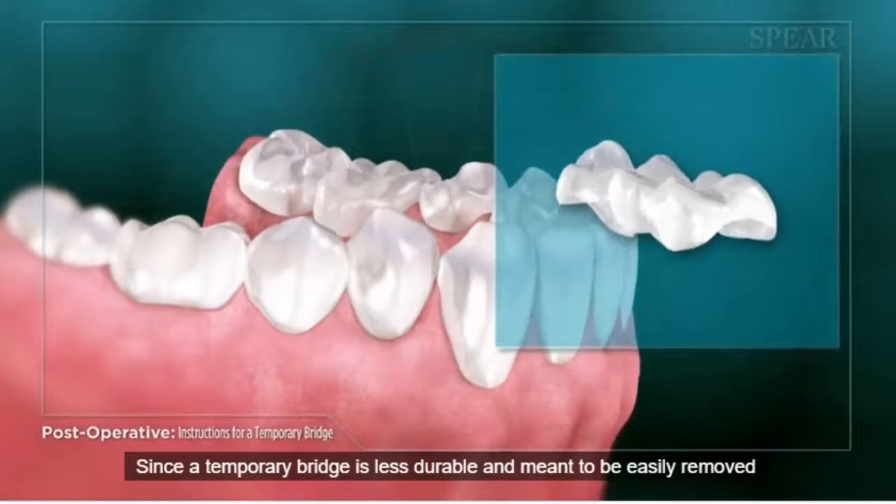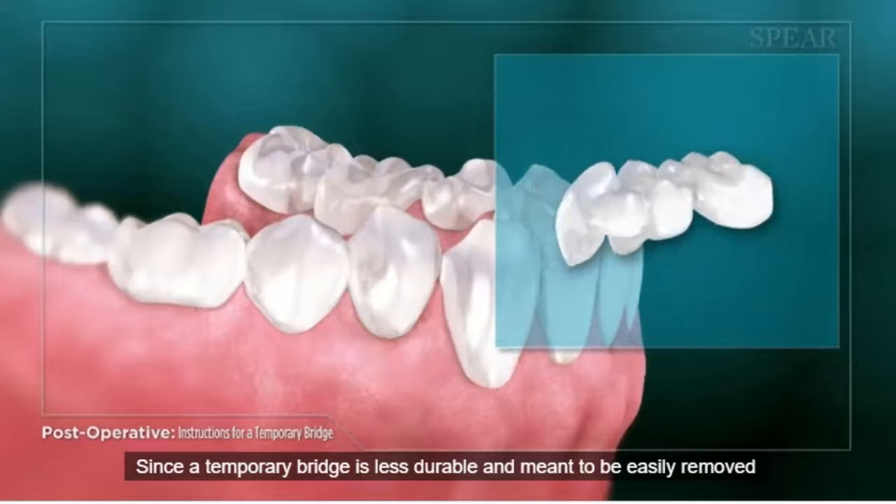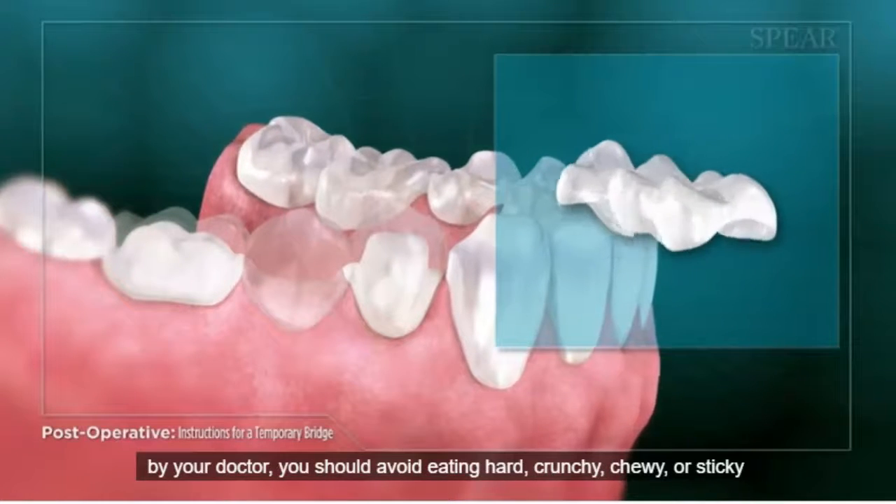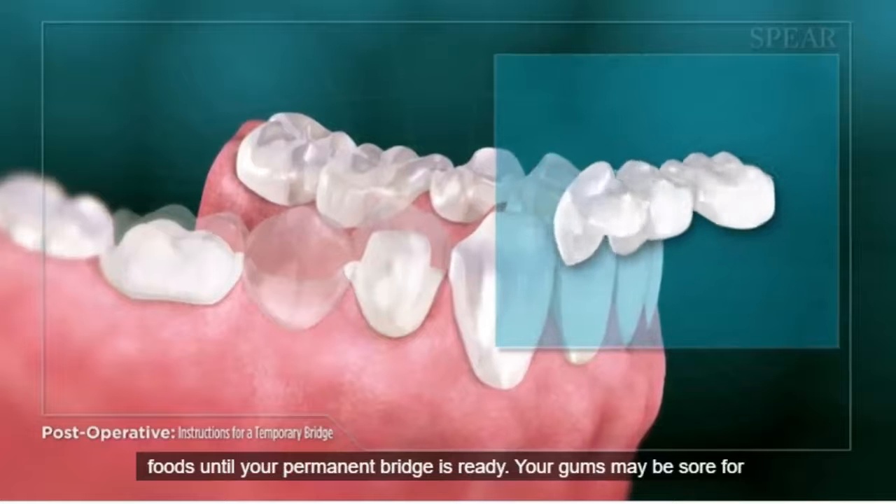Since a temporary bridge is less durable and meant to be easily removed by your doctor, you should avoid eating hard, crunchy, chewy, or sticky foods until your permanent bridge is ready.